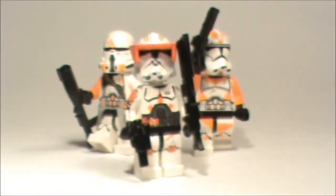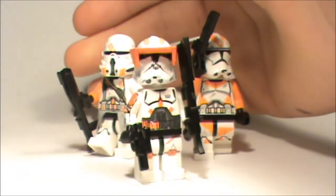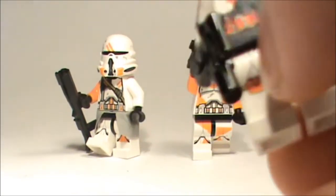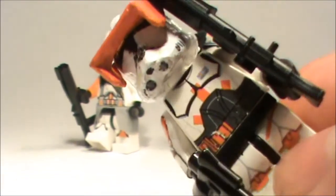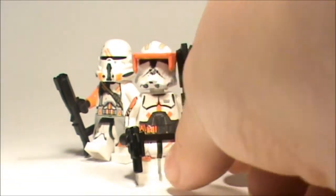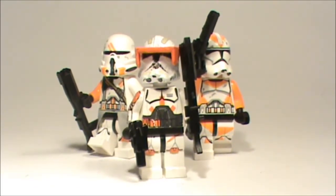But if you use waterslide decals like on Commander Cody, you can get really good results — they look just like Lego figures. That's the really nice thing about waterslide decals. You can make really cool customs with waterslide decal paper if you want to make your own Lego figures.